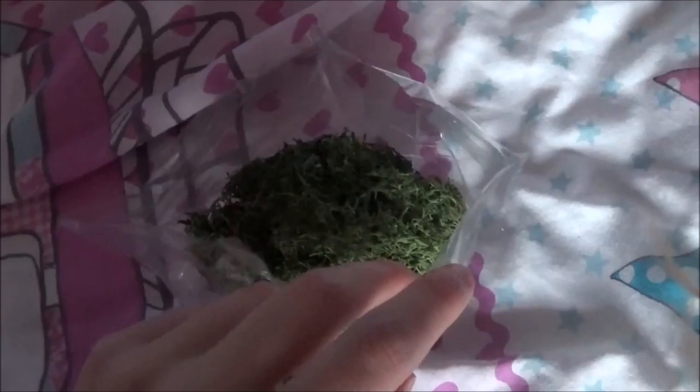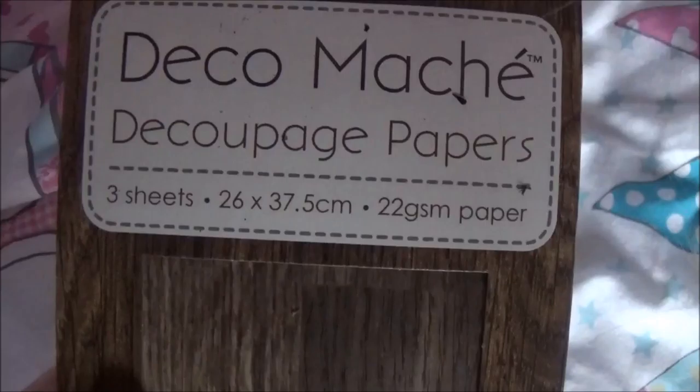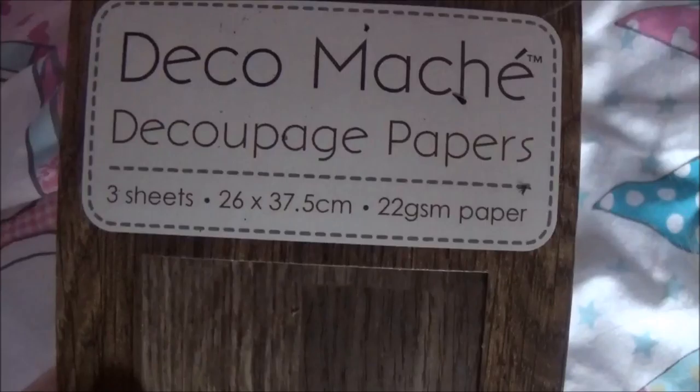Next item: I wanted moss. Don't ask — I just have this thing where I like nature-kind-of things. I saw moss for £3 and I was like 'moss,' so I just bought a bag of moss. Yeah, I'm weird.